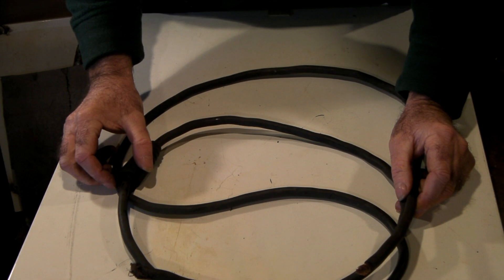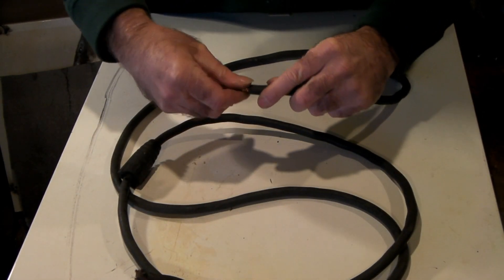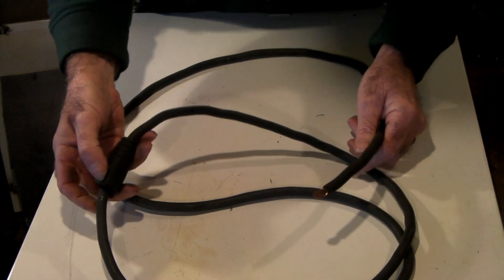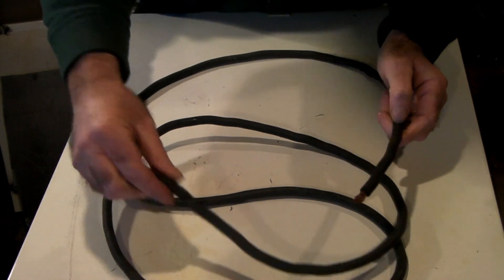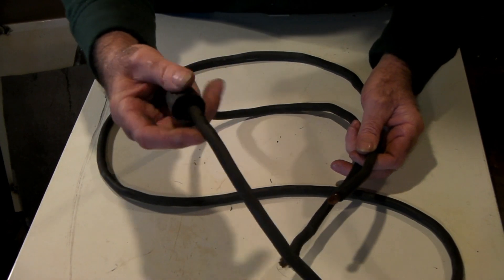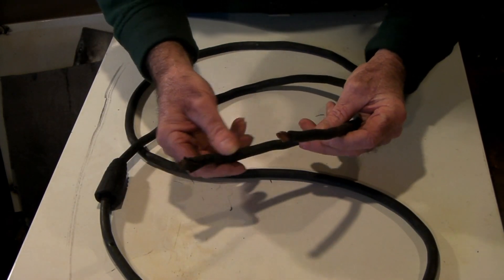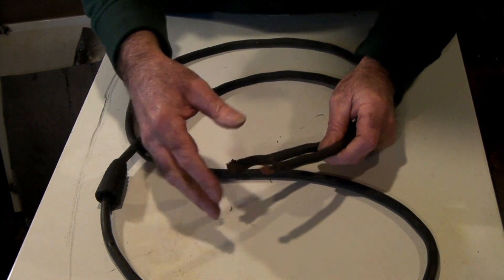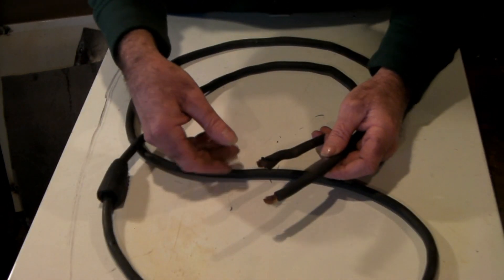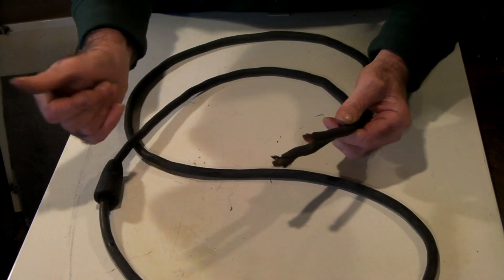I go to the dump about three or four times a day because that's my job — I dump bins full of rubbish. There's always bits and pieces like this old welding lead here. You can see the plug has half come off, so people just chuck it away. What I do is grab them and use them to make extension cords for my earth clamps. Why throw it away if you can use it again?